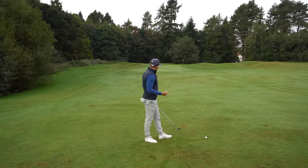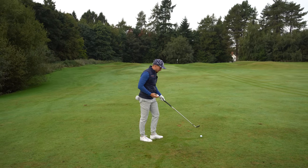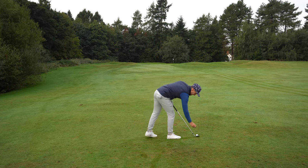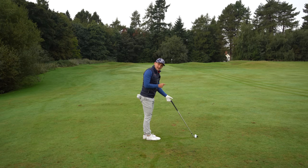Let's move on to the wedges — nice and easy, we're at about 70 yards now. This drill works just as well here. Aim your club face to target, place your ball down.